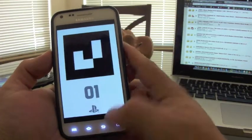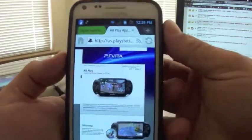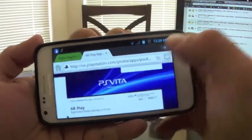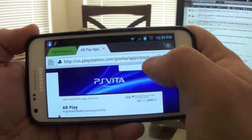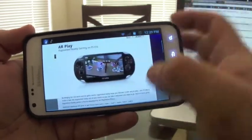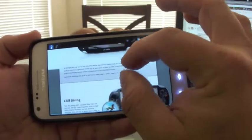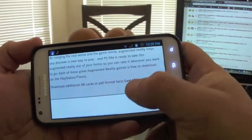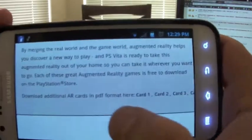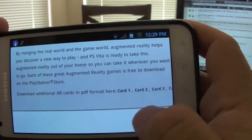The first way to get them is to go to the official website. Let me put it in landscape mode — it's us.playstation.com, PS Vita apps, AR Play. It shows you all the functions of how the AR works. If you look closely, you'll see it says 'download additional AR cards in PDF format.'